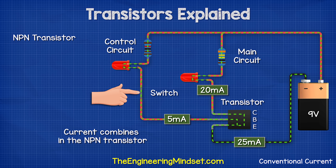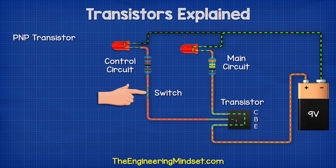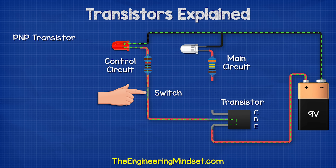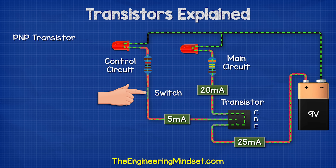The current therefore combines in this transistor. With a PNP transistor, we again have the main circuit and the control circuit, but now the emitter is connected to the positive of the battery. The main circuit is off until we press the switch on the control circuit. We can see with this type that some of the current flows out of the base pin and returns to the battery. The rest of the current flows through the transistor and through the main LED and then back to the battery. In this example, when the switch is pressed, there are 25 milliamps flowing into the emitter, 20 milliamps flowing out of the collector and 5 milliamps flowing out of the base. The current therefore divides in this transistor.